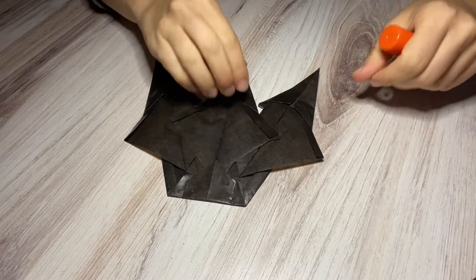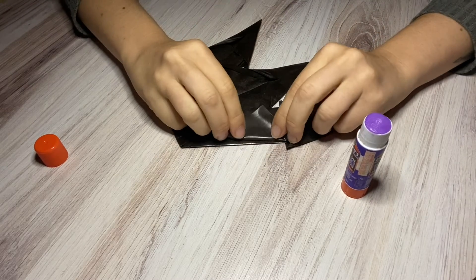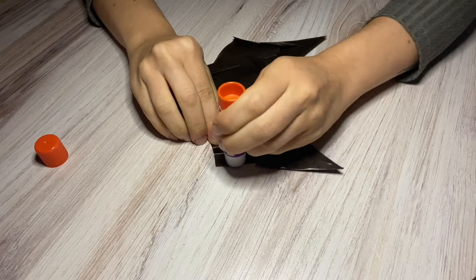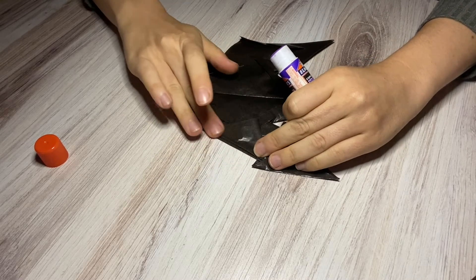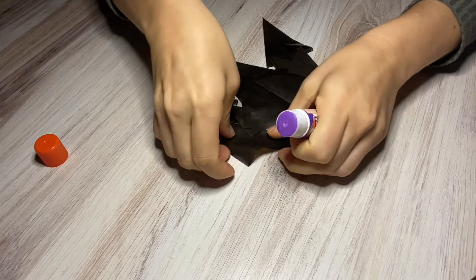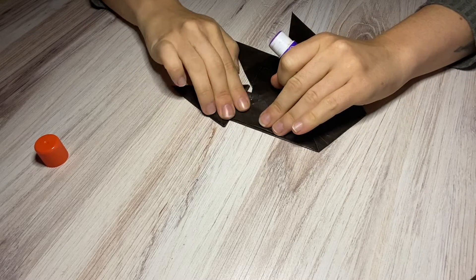You just glued that down, and now the last step is to fold this in — fold that in — and then fold in this side as well. Add your glue, bring that side in, and you have your cute little haunted house. Now we're going to go ahead and add a door and a few windows.